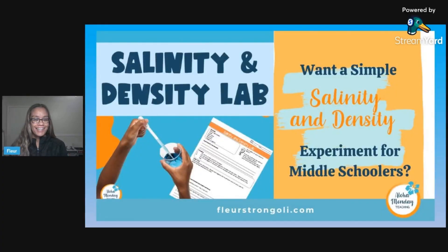Hello, aloha! If we have not met yet, I'm Fleur, the face behind Aloha Monday Teaching, where I help science teachers like me and you be more intentional, prepared, and refreshed for Monday or any day of the week, so we can do the best for our students.